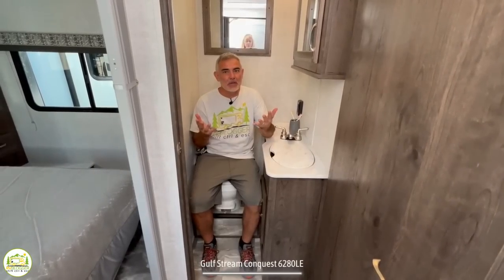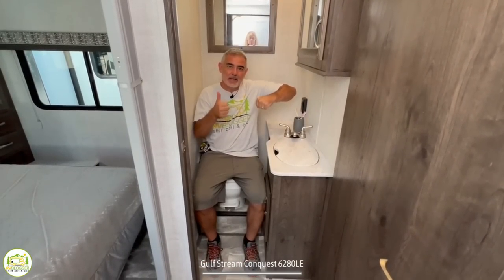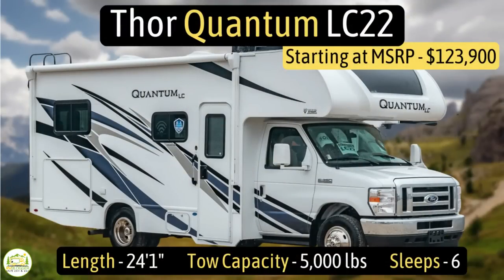Sitting on the commode, I'm not going to pass the elbow test on one side, but on the other side — looking good.